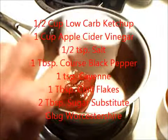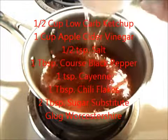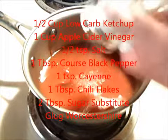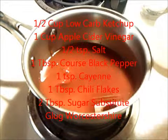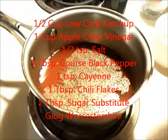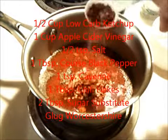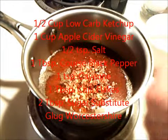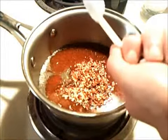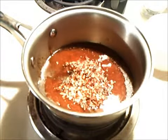You need one half cup of ketchup, one cup of apple cider vinegar, one half teaspoon of salt, one tablespoon of coarse ground black pepper, one teaspoon of cayenne, one tablespoon of chili flakes, and two tablespoons of sugar substitute. Here I'm using the liquid stuff yet again — no carbs. And a glug of Worcestershire.